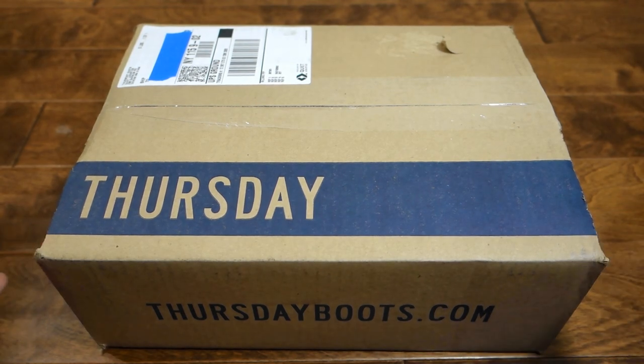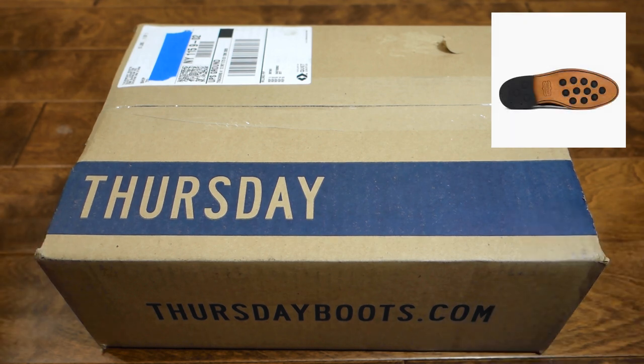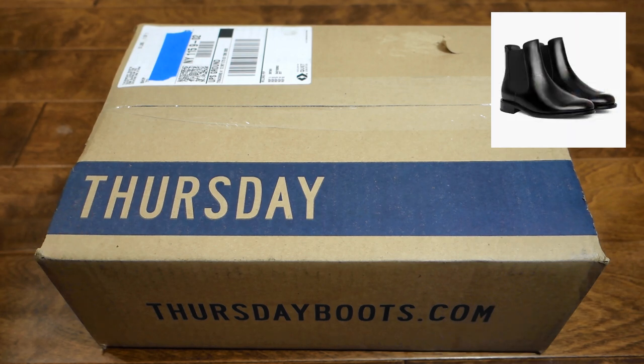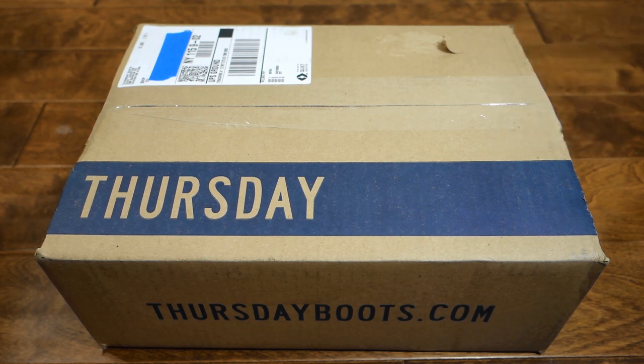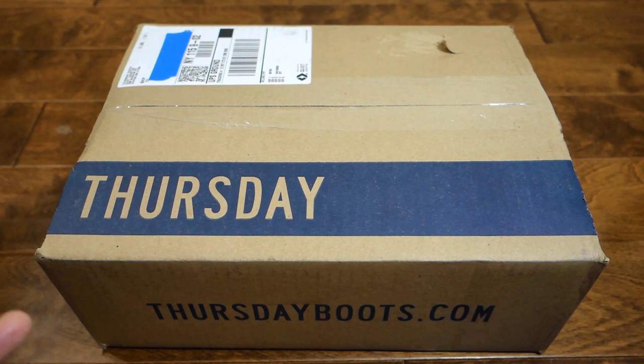This is an unboxing of the Thursday Boot Cavalier. A few months ago I purchased the Duke from Thursday Boots and I felt it was a bit too stiff, a bit too high — maybe because I am a six-foot-one person — but it just felt too rigid as you walked and flexed. So this is a bit more formal and I hope it's a little bit more flexible.